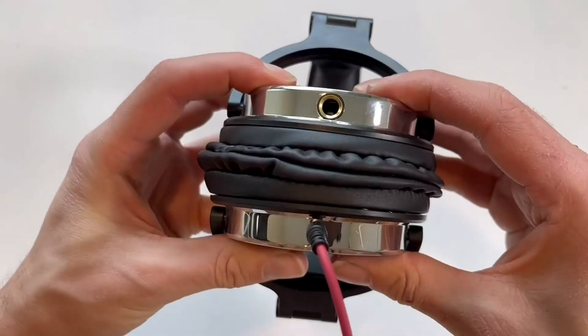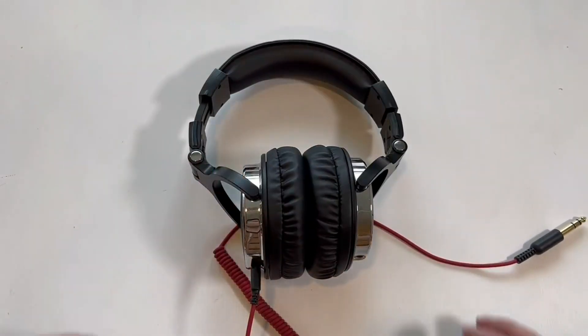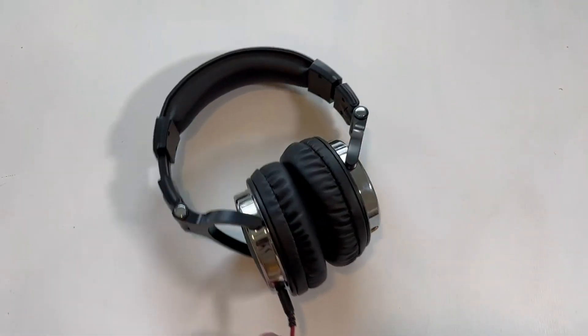You can see the comfort and squishiness of these things — I'm a huge fan. I've been using them for years. The sound quality is great, especially for the price.